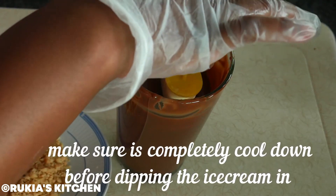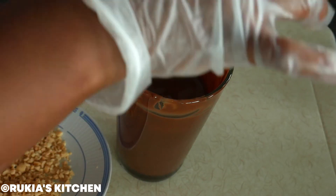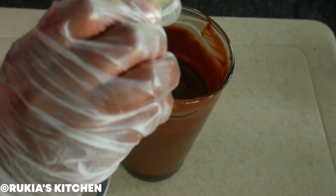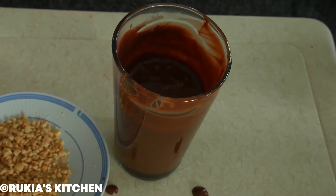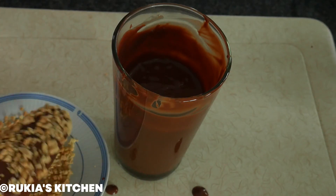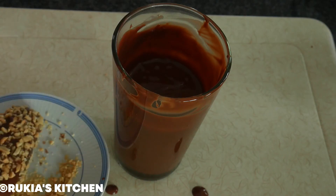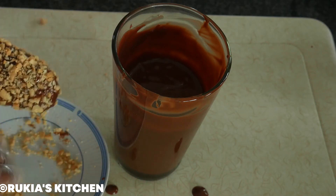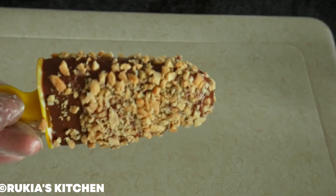Dip the popsicle into the melted chocolate, making sure the chocolate has completely cooled before dipping — otherwise your popsicle is going to melt. Once the popsicle is completely covered with chocolate, remove it and let it dry a bit. Then garnish it with crushed peanuts as you can see in the video step by step. Let the chocolate dry, and your peanut chocolate ice cream popsicle is ready.